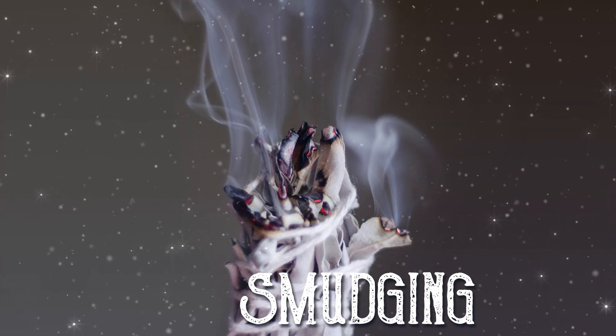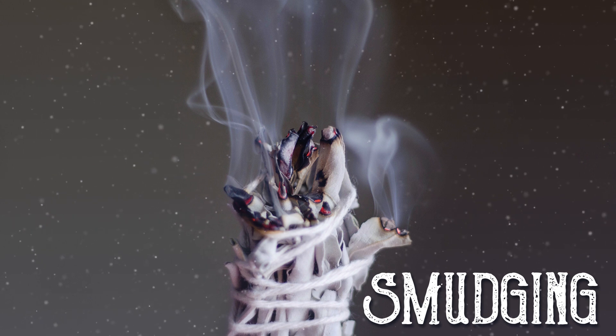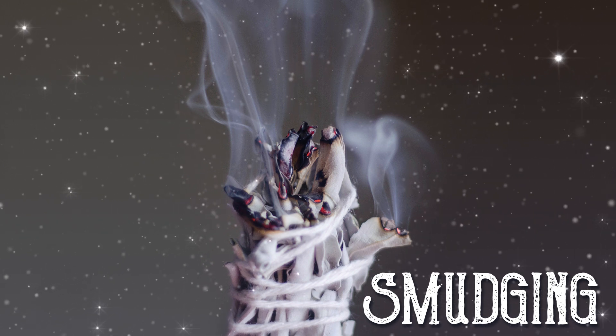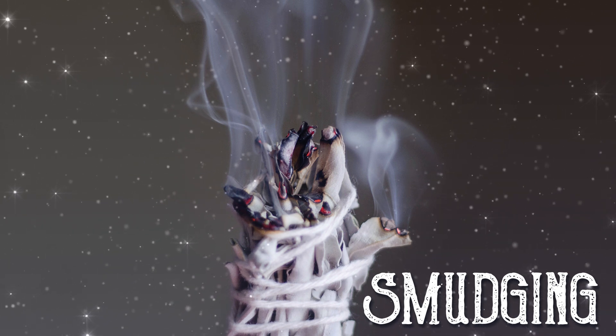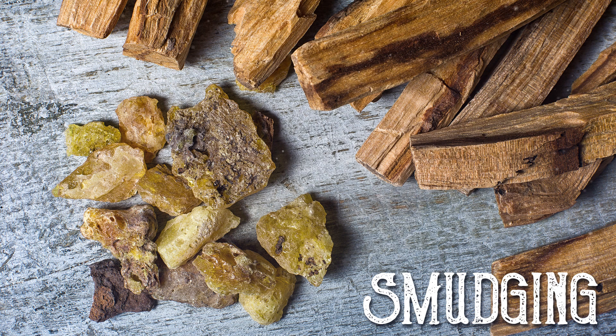Option number one is smudging with sage or incense. This is probably the most popular cleansing method. It uses a dried sage bundle — just light the bundle and cleanse your crystals by passing them through the smoke. Another option is to burn a stick of palo santo wood and use the smoke in the same way. Or consider rosemary, copal, or sweetgrass smudging.